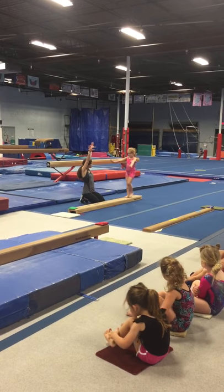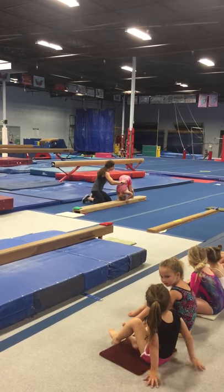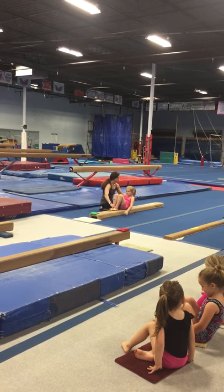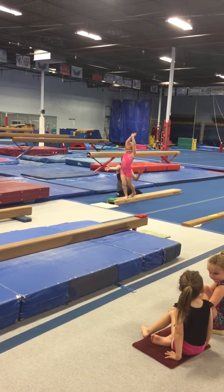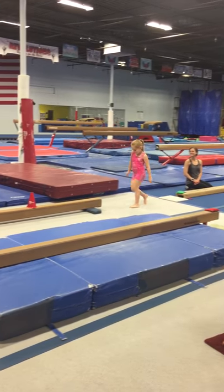Stand on the feet. Stretch. Knees down. Have a hold. Keep it on. Go ahead and sit it up. Stand right from the sky. Go ahead and jump and stick. Alright, Cassie. Good job.